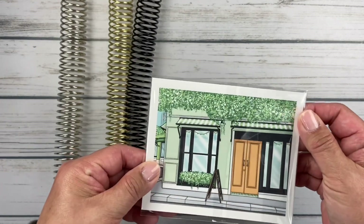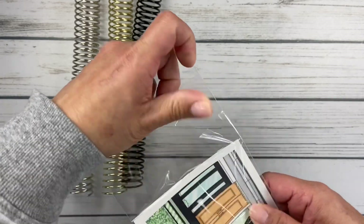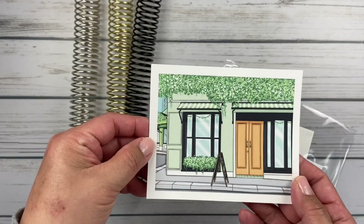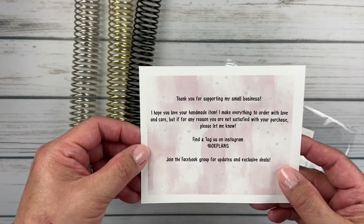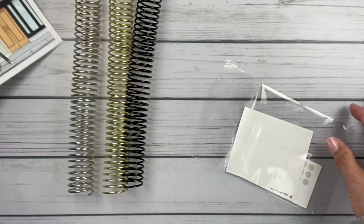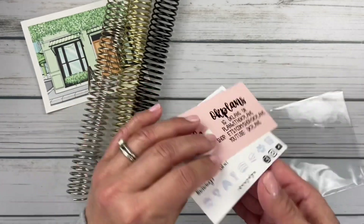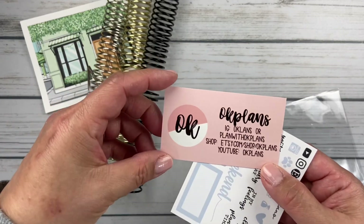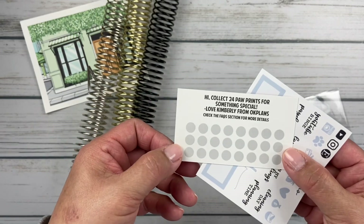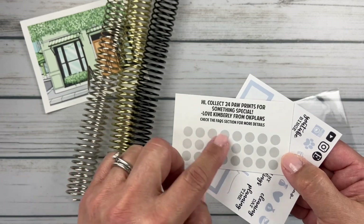Along with my coils came this cute little packet. I haven't even opened this up yet — it looks like maybe a postcard inside. That's really cool — 'Thank you for supporting my small business.' How cute! There's also some freebies in here. OK Plans — this is where you can find them on social media. Oh, this is cool: 'Collect 24 paw prints for something special' — kind of like a little rewards card.